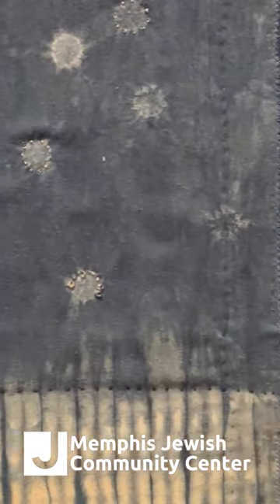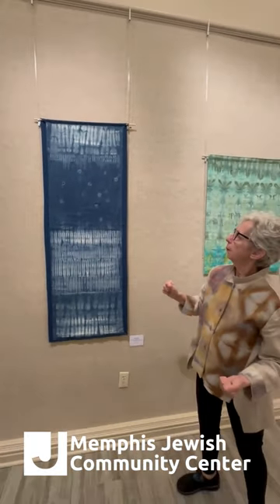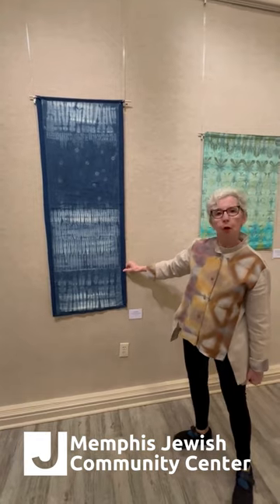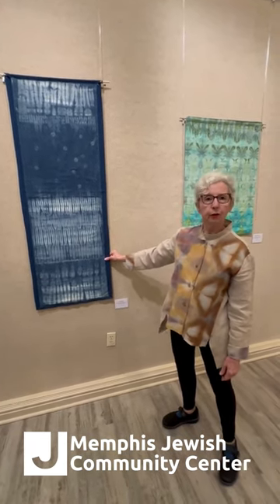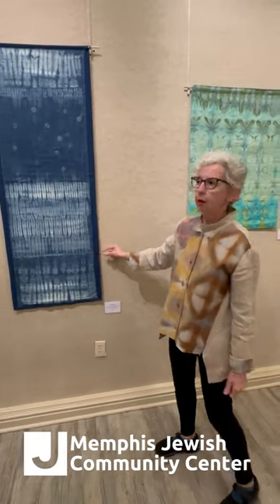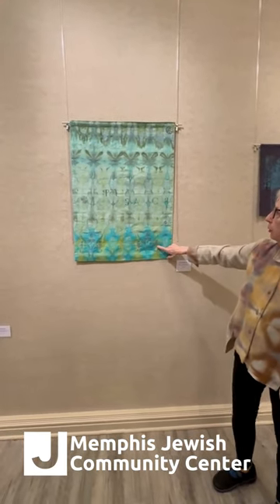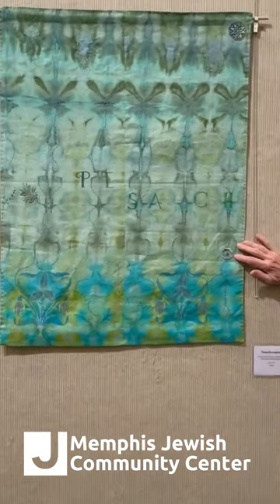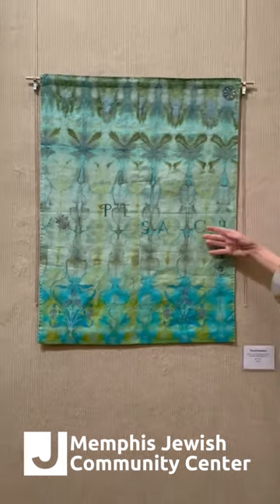And this is shibori dyed — that means I actually stitched it and pulled it together to make a resist, and then dyed it in indigo. I was going to make this into a tallit, and decided to make it into a wall hanging, because in some cases indigo can crock, and it's very important to me that a textile you're going to wear is perfectly colorfast. This one called Transformation uses many different techniques: a multi-hue dyeing with shibori, a stencil of an Art Nouveau flower, a lot of stitching, and appliqué. I call it Transformation because there's a feeling of growth in it, of the flowers and the changing of color, and also it's based on the holiday of Passover and the themes that go along with Pesach.